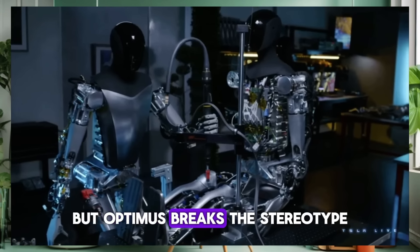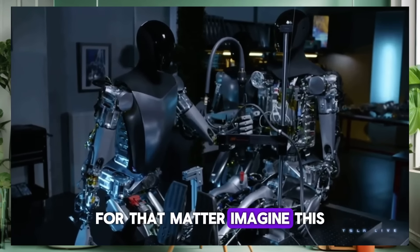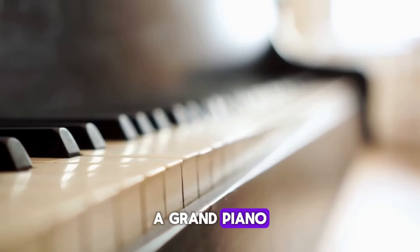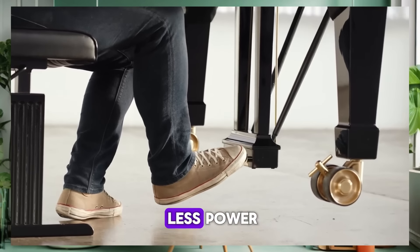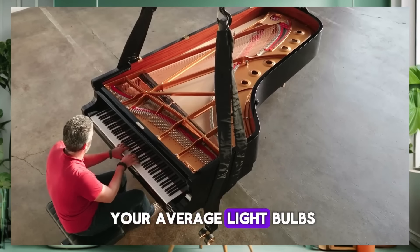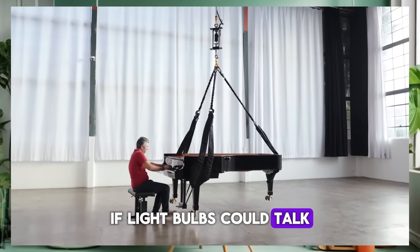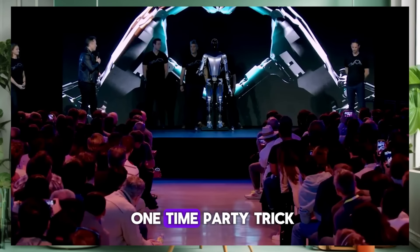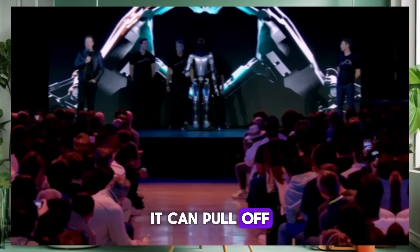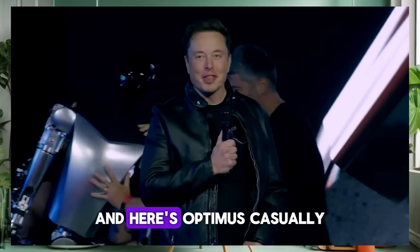Moving right along, let's talk heavy lifting with a light touch. Optimus is not just any performer — it's the understated powerhouse of the robotics world. You might think of robots as massive energy hogs, but Optimus breaks the stereotype without breaking a sweat. Imagine a grand piano, the kind you'd think needs a team of movers, being lifted by something that draws less power than a duo of your average light bulbs. That's right — just 183 watts.